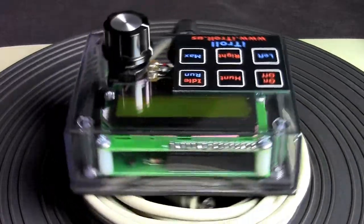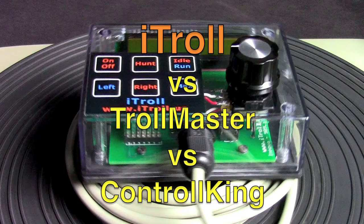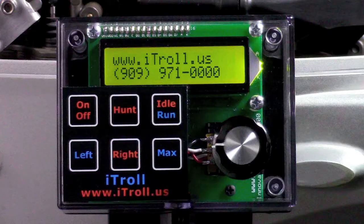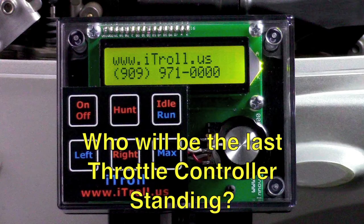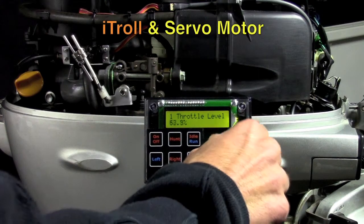Let's get ready to iTroll! This is Joel, designer of iTroll.